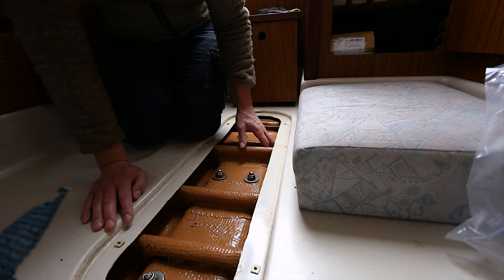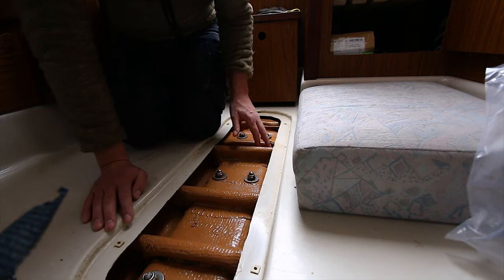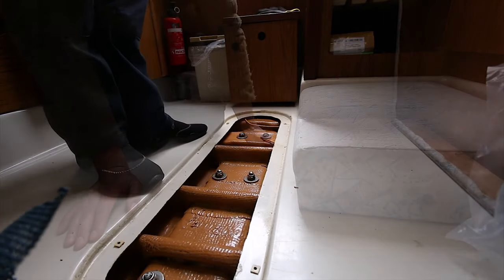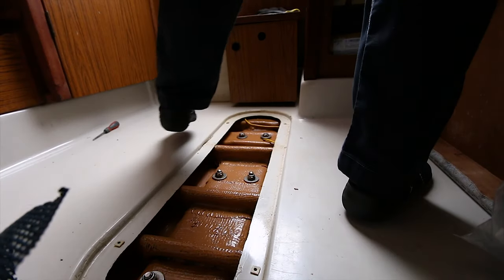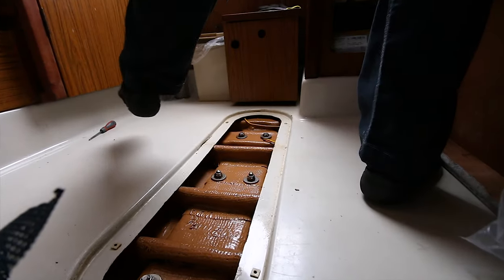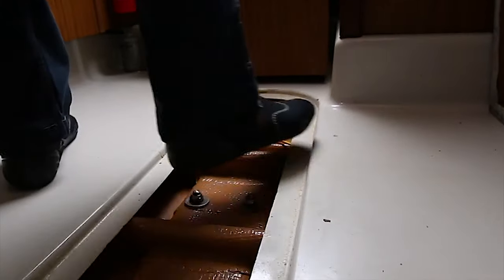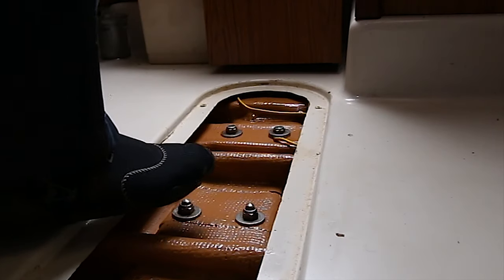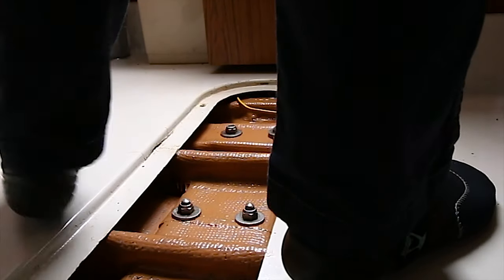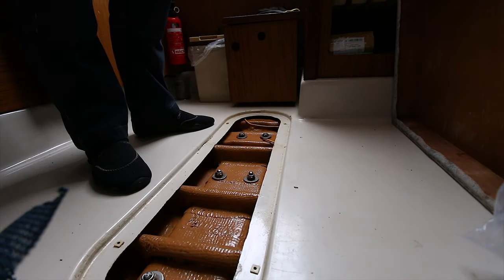Quite a bit - it was dry, I'm 100% sure. Maybe there are some compartments there. Oh my gosh, it filled up again - did you see that? Where is it coming from? Now I need an electric pump, I'm not going to do that again by hand.